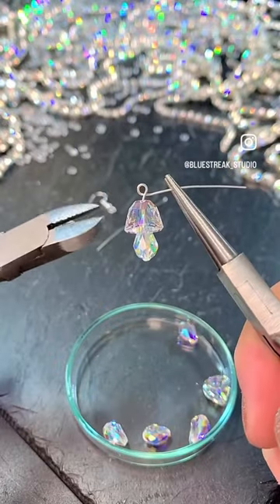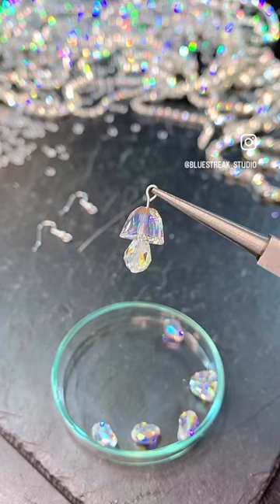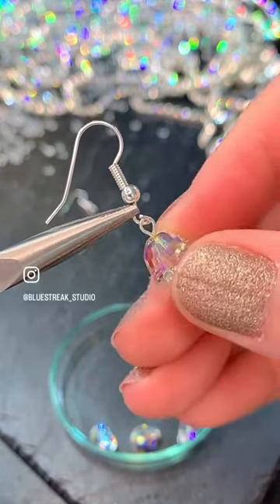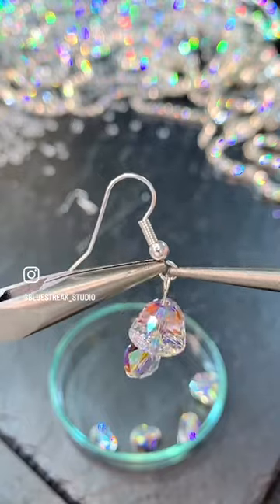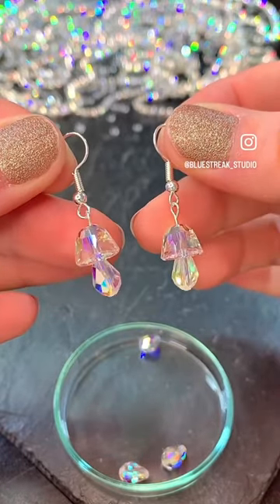The jewelry tools and components can also be found at our website bluestreetcrystals.com. In a different section of our website we also have an ever-expanding written tutorial section called the Blue Street Crystals Projects, where you will find other projects similar to this one.